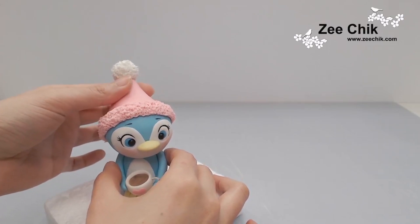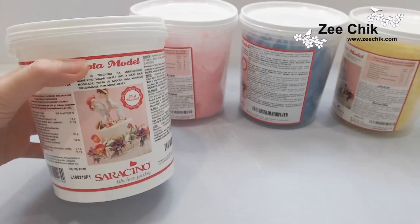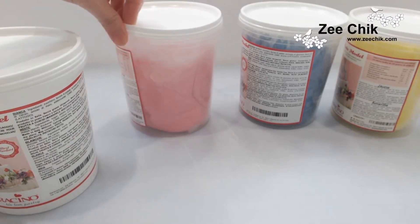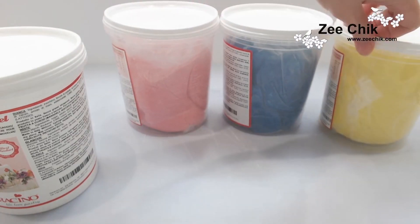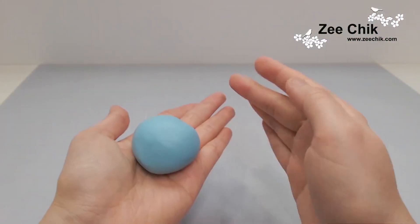Hi, today I'm going to show you how I make this cute penguin. In this video I'm using white, rosa, blue, and yellow from Salachino modeling paste, and I have mixed it with white to make it a dusty color.